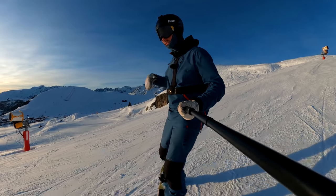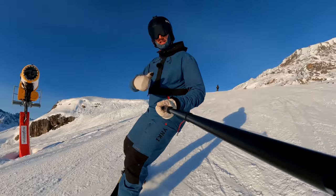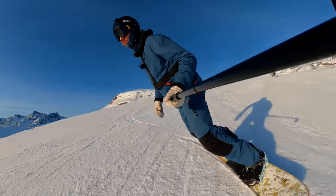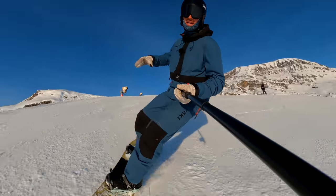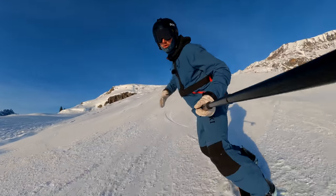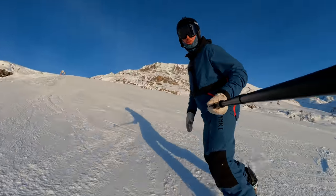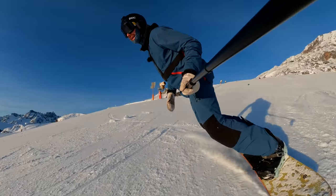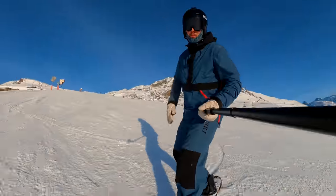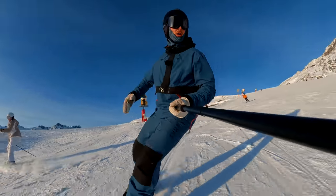The stance we teach most beginners — and that we ride in most of the time — is where we have everything in line with the board. This is good because it allows us to be ready for anything. If we hit a bump or a patch of ice, we're in this nice stacked position and can quickly react. I can go whichever way I want. Also, being in this inline stacked position I can really use my front leg to pull the board around and make shorter, tighter turns.